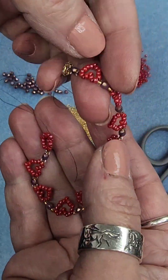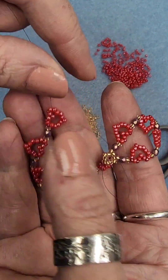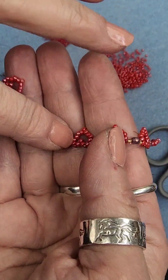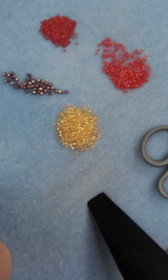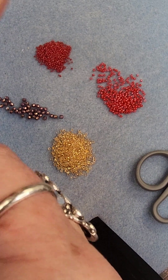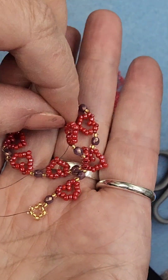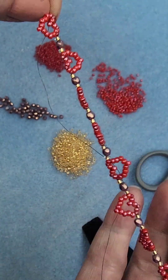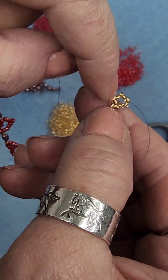I'm going to stop the camera one more time and finish beading this because this is going to be a necklace and I need to do like 30 more hearts to make this the right length, and then I will come back and show you me putting on the last ring.